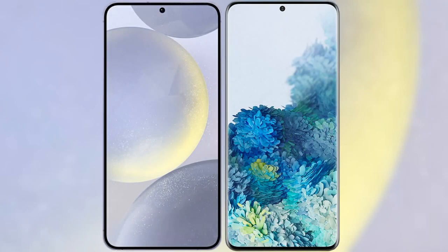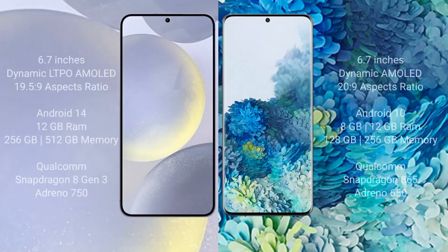I will compare the new Samsung Galaxy S24 Plus with Samsung Galaxy S20 Plus. Samsung Galaxy S24 Plus comes with a 6.7-inch Dynamic LTPO AMOLED Display and aspect ratio 19.5:9. Samsung Galaxy S20 Plus comes with a 6.7-inch Dynamic AMOLED Display and aspect ratio 20:9.